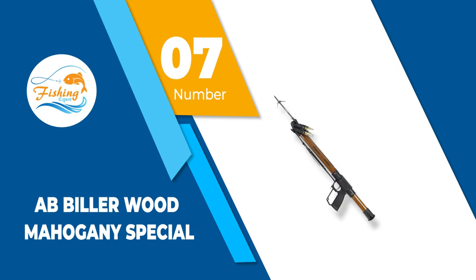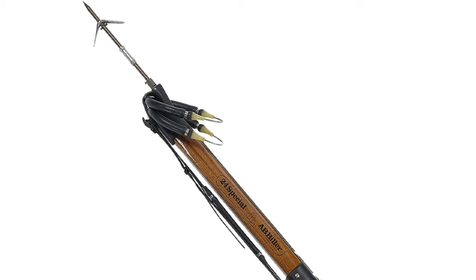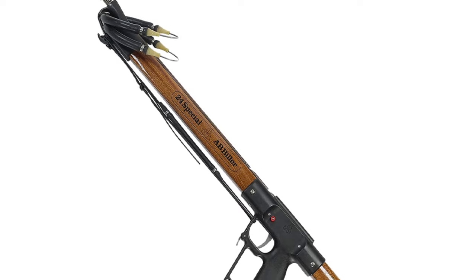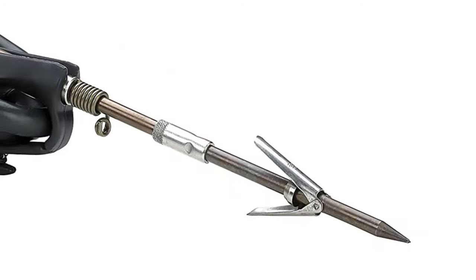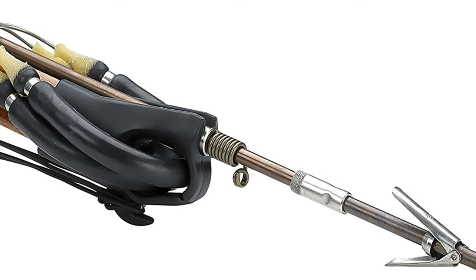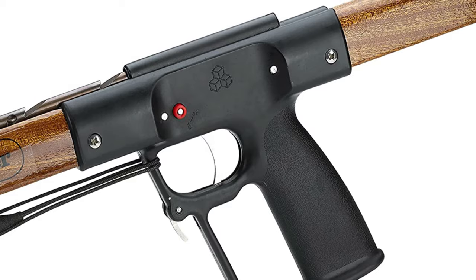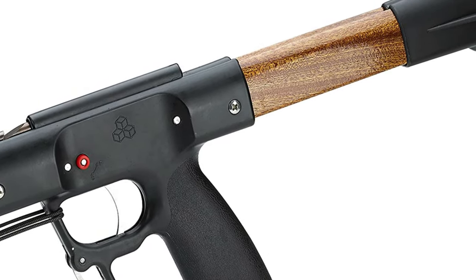Number 7: AB Biller Wood Mahogany Special. This model of the speargun is made with an American wood body and carbon inserts. The AB Biller Speargun is considered to be one of the best on the market, particularly in this price range. Moreover, the handle is formed from premium ribbed plastic which will ensure you have a good grip even when your hands are wet. The packaging box contains a sleek brown sheath that can also double as a carrying case with comfortable carrying handles.